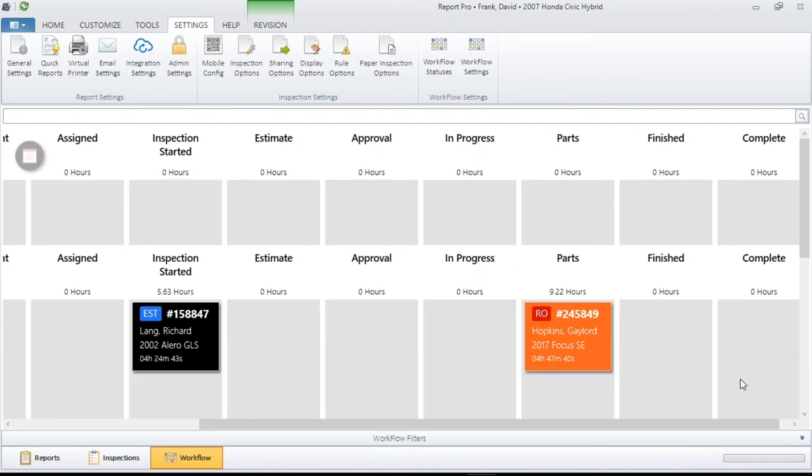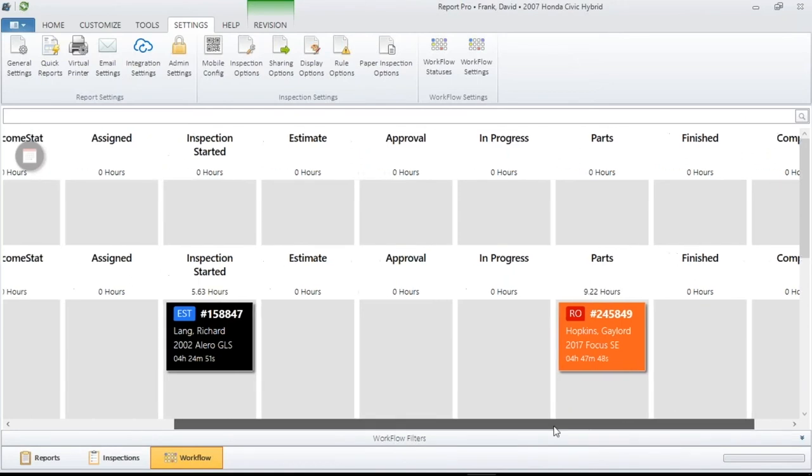All you do when you're finished making your adjustments is close the window. Remember, you have the ability to go back down to that window and open it up and readjust your settings.